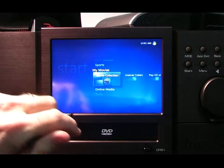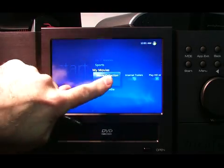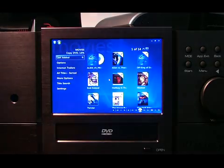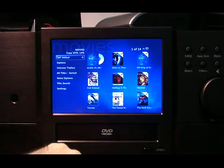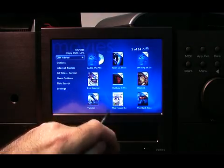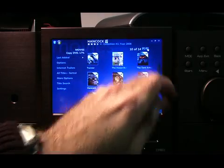Right now, real quick, I'm going to illustrate the movie collection software here in Media Center. You just touch on movie collection and the movies that are ripped to the hard drive will come up here with their corresponding box art titles.